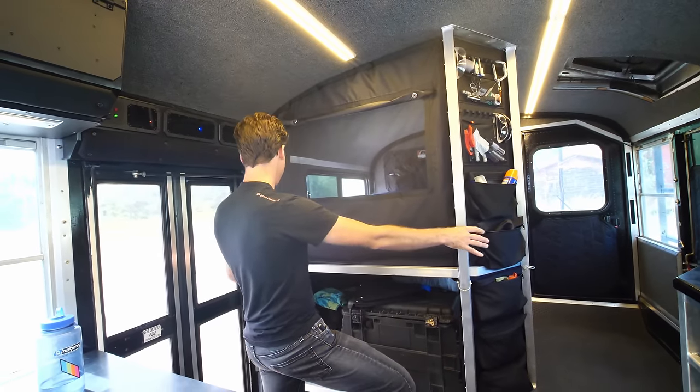You know how you have a truck and you're the guy your friends know with a truck and suddenly you help everyone move? For me, I have a crane. Now I'm the guy my friends know with a crane, and it's funny the kind of stuff you get asked to do when all of a sudden you've got a crane.